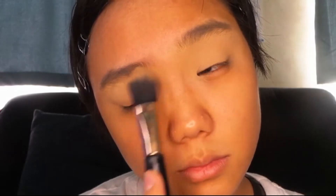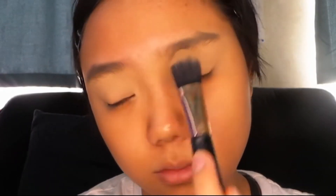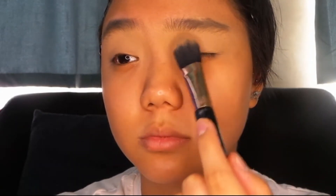I'm just setting my eyelids with some powder. It's the same powder that I set my whole face with and I've probably mentioned it in my previous tutorials — it's the Maybelline one.